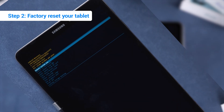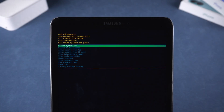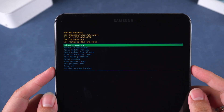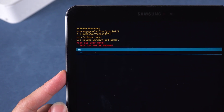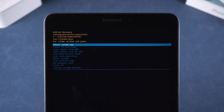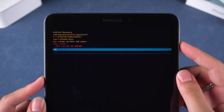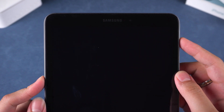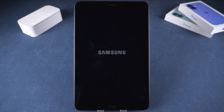Step 2: Factory reset your tablet. In this mode, you can start resetting the tablet. Use the volume buttons to navigate to the 'wipe data / factory reset' option, then press the power button to confirm. Next, select 'yes' to confirm the wiping of data. Wait for the reset to finish executing and then select 'wipe cache partition' and 'yes'. This completes the factory reset. Now, press the power button to select 'reboot system now'. This will restart your tablet and the process may take some time.